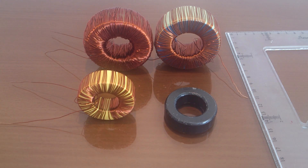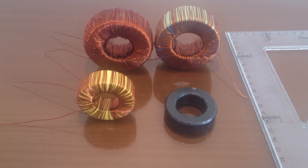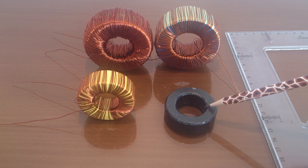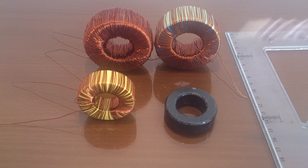Welcome to designing toroid inductors. We have some cores here and I am going to talk about them and what is special about each kind of core. We have ferrite toroid cores here and iron powder toroid cores here. If my circuit is working in high frequency — if the input voltage of the inductor has a high frequency — I must choose ferrite cores for my inductor core.